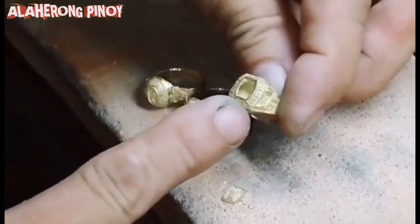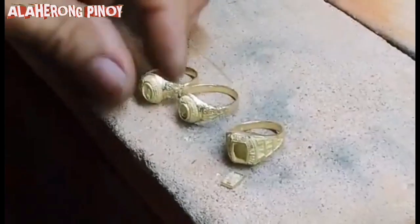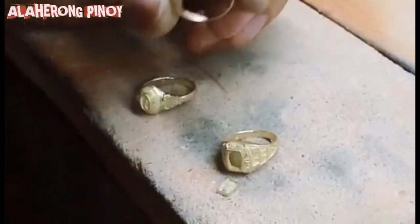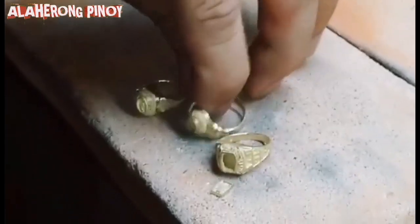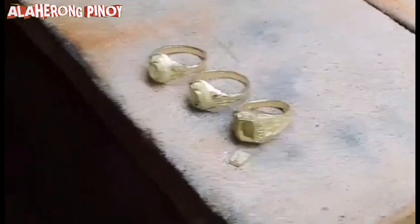Ito po ang kulang nalang nito ay yung pinakalogo ng cols sa ibabaw — na andito po siya, mamaya natin siya isusolda. Ito naman ang kulang niya ay yung takip sa ilalim para sarado siya pag naiyari. Pero bago po yun, bago natin siya takpan, magtutunaw muna tayo nung para pang takip.